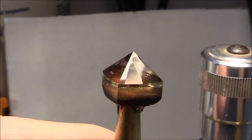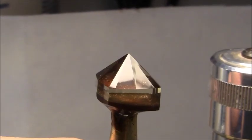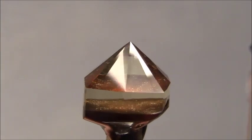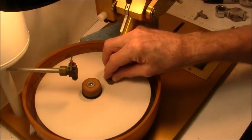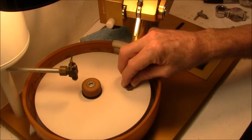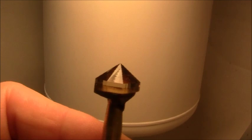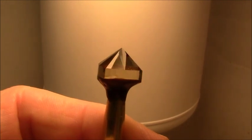All facets are cut and pre-polishing is complete. Next is the final polish. I'm finished polishing — all the way down the stone — and it's ready to go to the next step, which is cutting the crown.